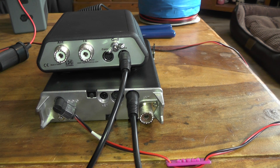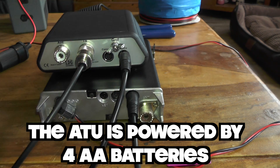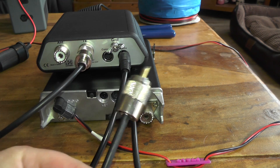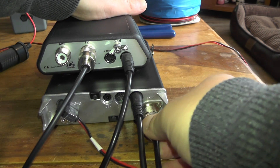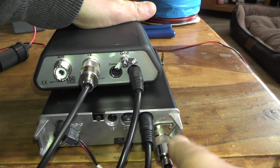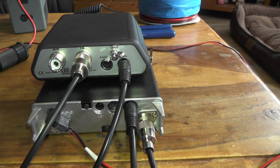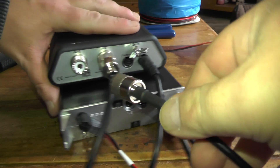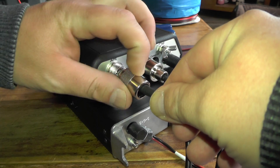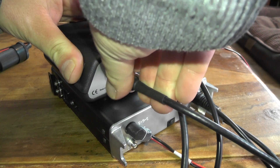Now we're going to plug the little patch cable into the TX port at the back of the tuner and secure it down. We're going to plug the other end into the radio. Then into the other socket on the tuner, marked antenna, we're going to plug in the cable coming from the outside antenna.